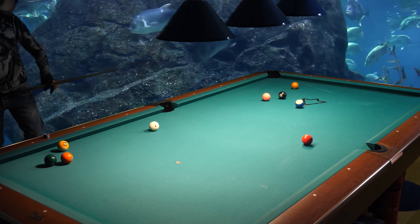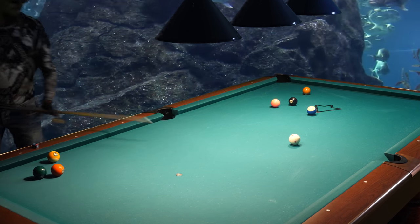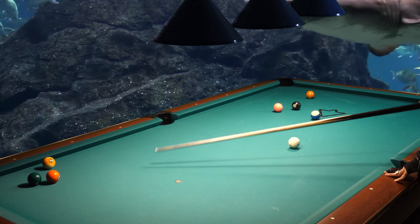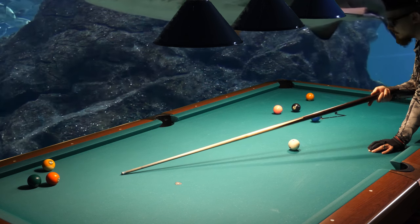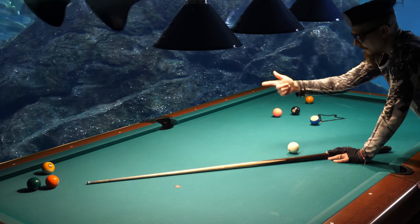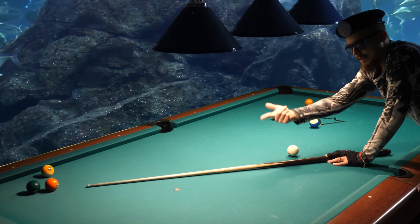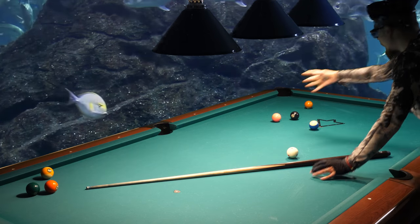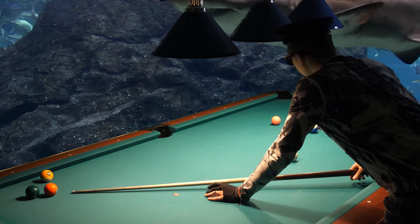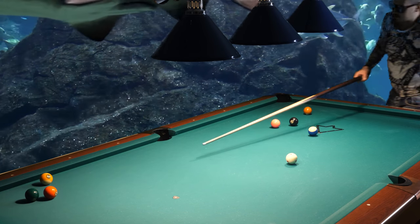I will just draw back the cue ball a little bit, maybe half a foot, and now we have a good angle on the four ball. This combination is straight in, so where do we want to be? We have the four, five, six, and seven. We make the four, then the six, then we are on the five, and we need to go from the five ball to the seven ball. I can see a pattern here.